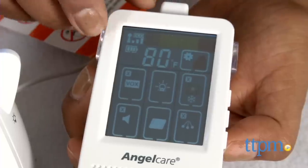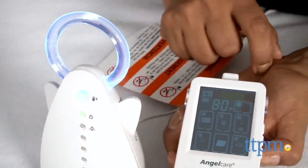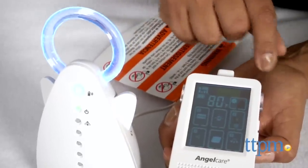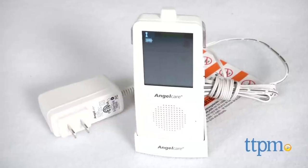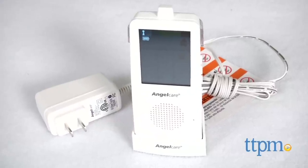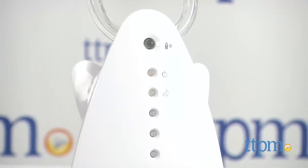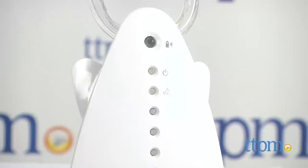Overall, this was a good monitor for sound and movement only. We had some range issues where it doesn't go as far as the manufacturer claims. The battery life was short and the sound clarity was not very good. This baby monitor might be good for small spaces, but I'm not sure it's ideal for use in a larger home with multiple floors.